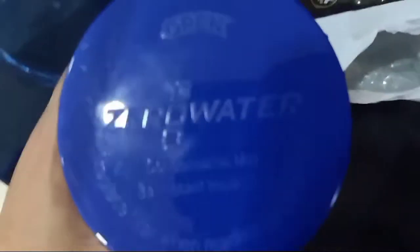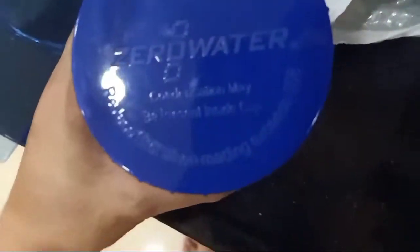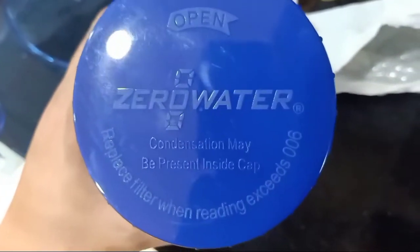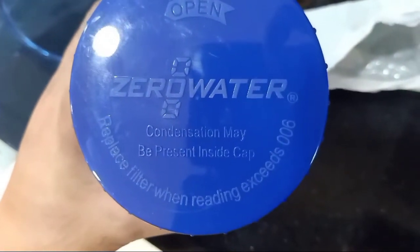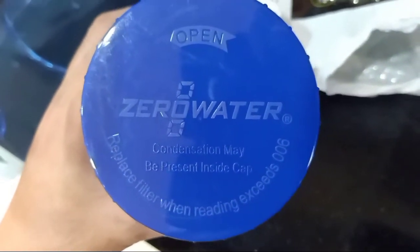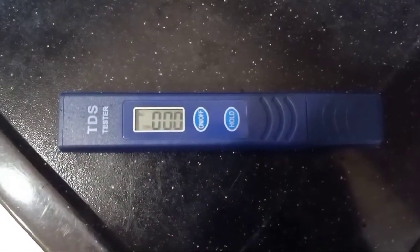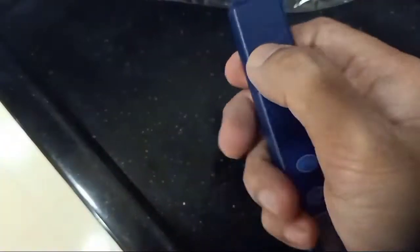So this is Zero Water, and it says here: condensation may be present inside cap. Replace filter when reading exceeds 006. First we're going to use the TDS tester — how to do it: first remove the cap and open the water.